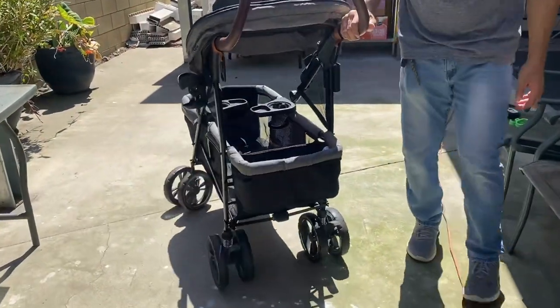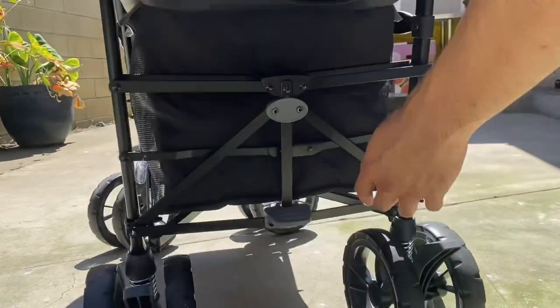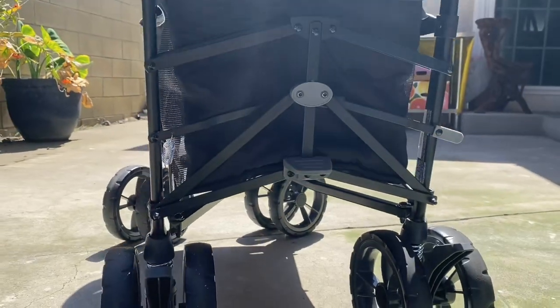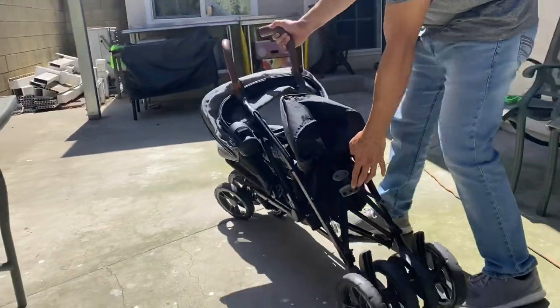It folds just like an umbrella stroller. You can use your feet to kick up on the pedal in the back and then also kick down on the side piece so that it engages the fold mechanism, and it folds just like an umbrella stroller would.